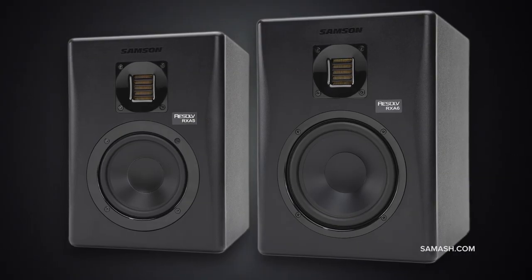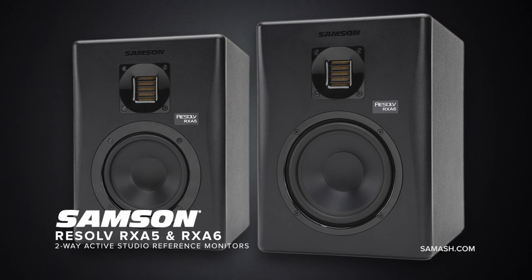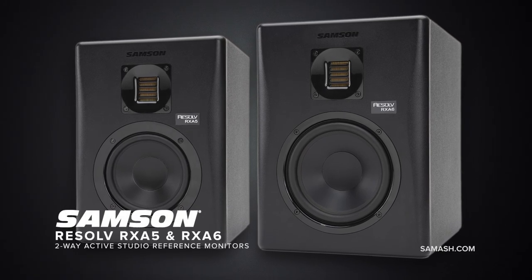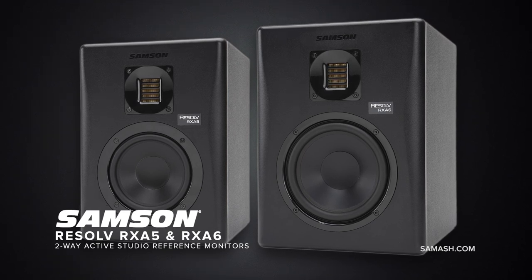Combining a sleek design, high-end components, and meticulous engineering, the Resolve RXA studio monitors offer a true reference sound and precise audio imaging for authentic and critical sound reproduction.